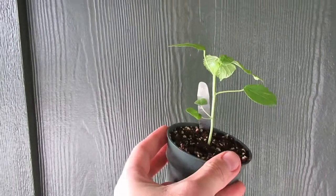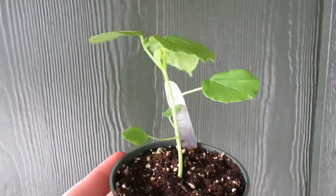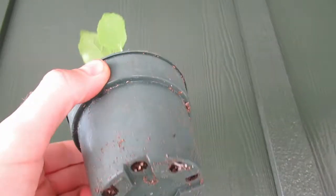This is 22 days old — a very, very healthy, very happy plant. There are nice signs of roots coming out of the bottom.